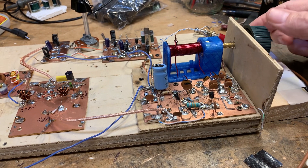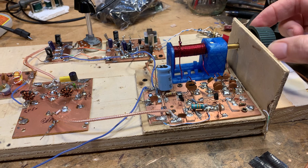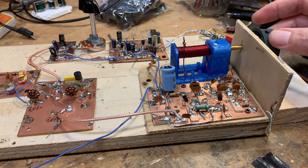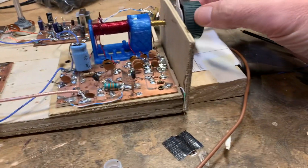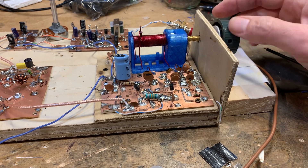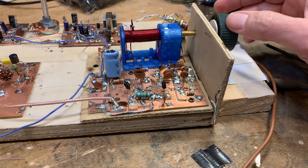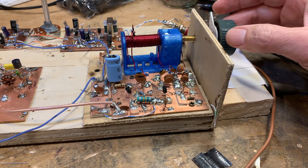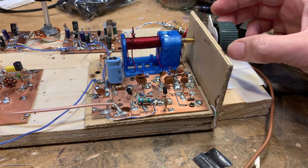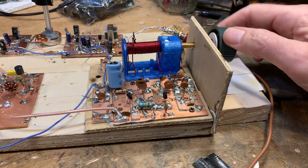Now I'm in the ham band — very little from Radio Marty. And watch, look — there's FT8, that's the FT8 frequency, just a little bit below it.